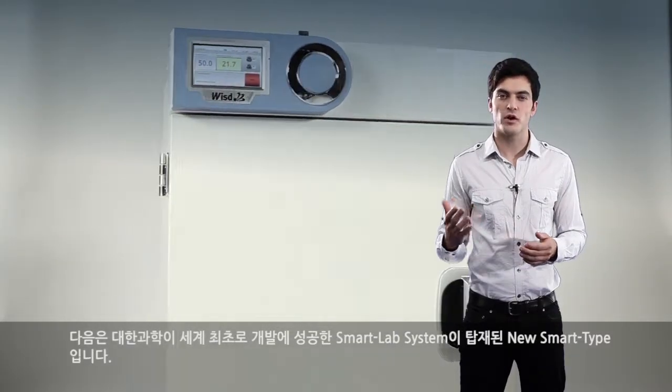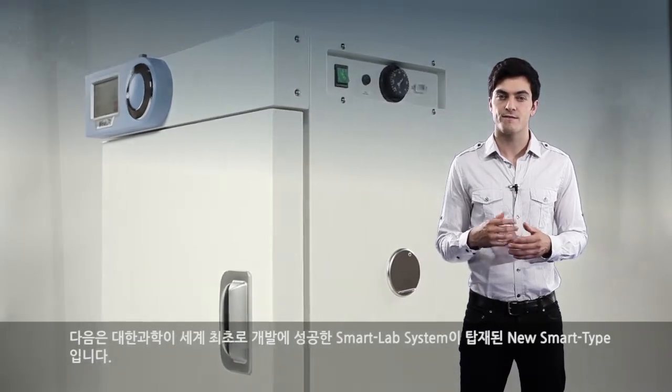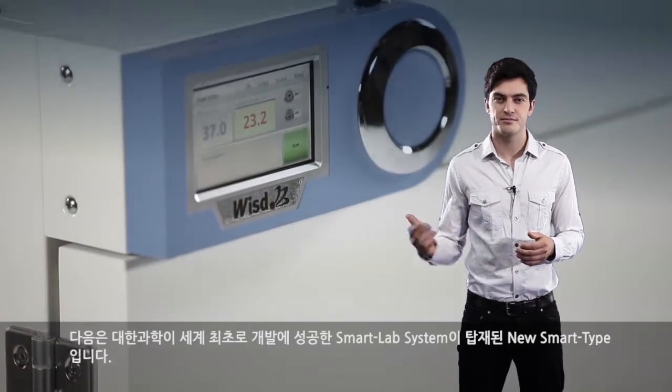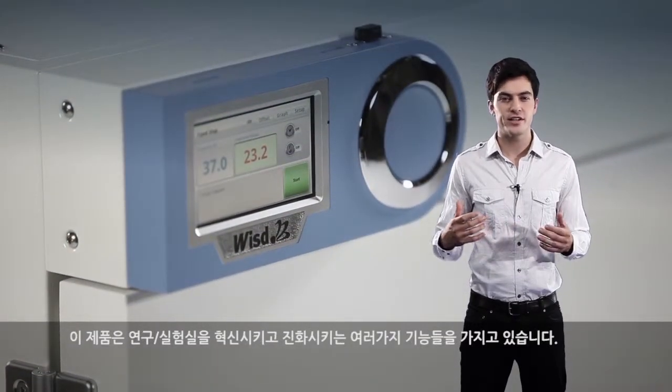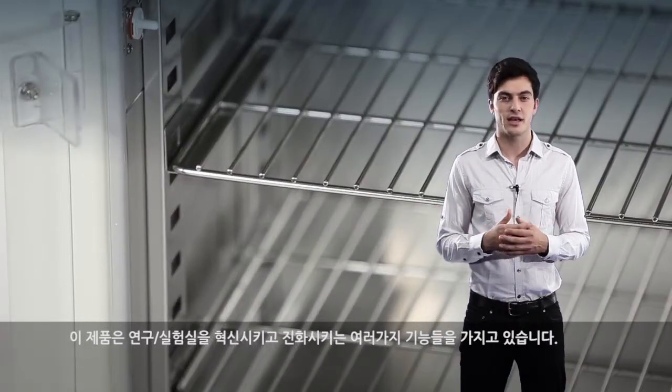Next is the new smart type, which includes Daehan Scientific's world's first successful development of the smart lab system. This includes various functions which can innovate and evolve research and laboratories.